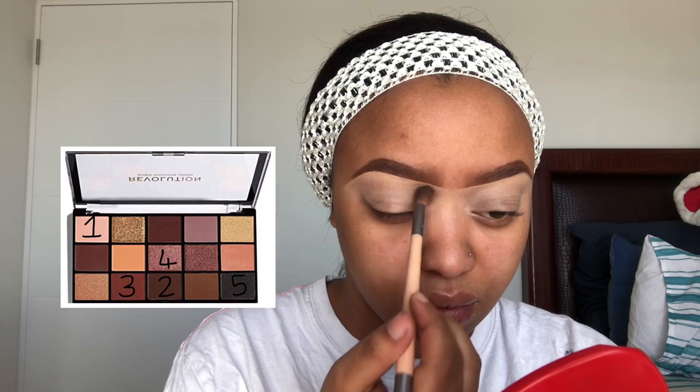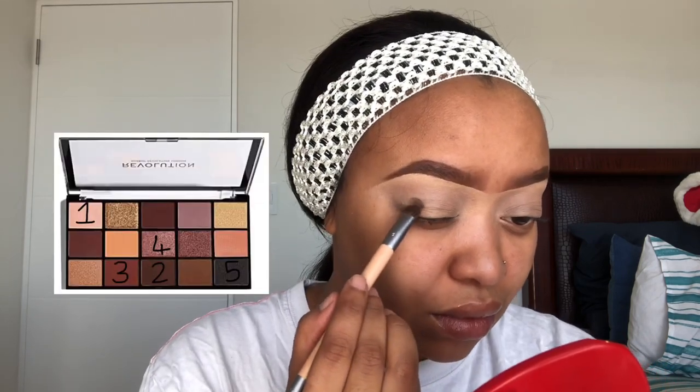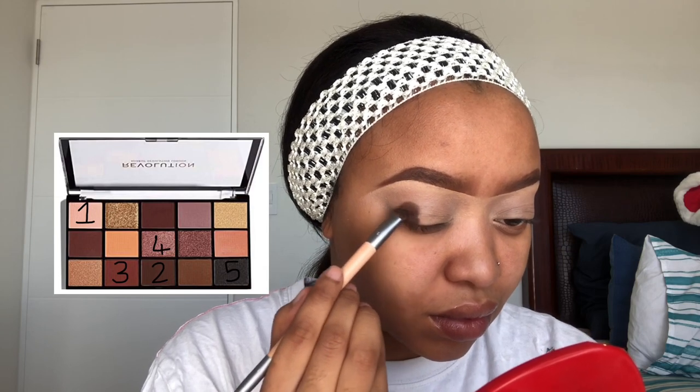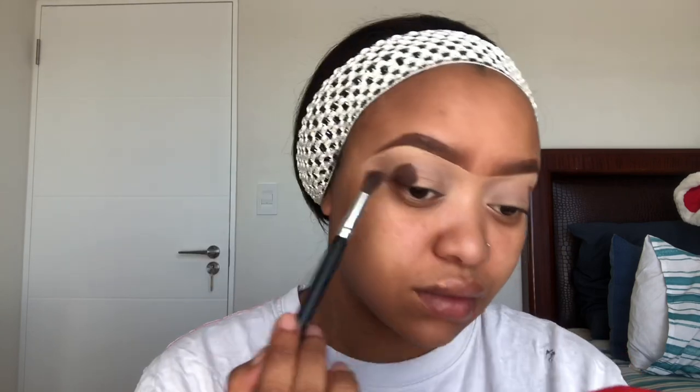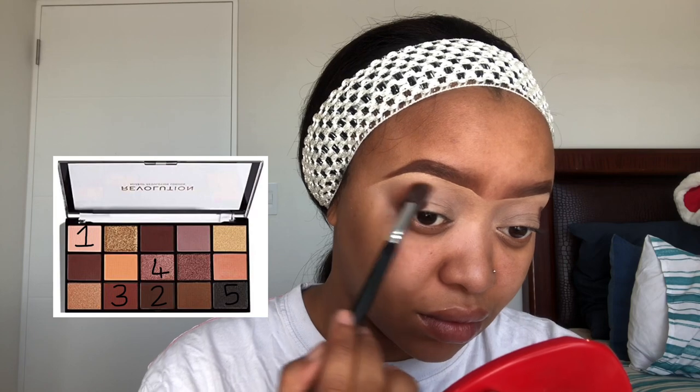For my eyeshadow I'm gonna use my Makeup Revolution Reloaded Velvet Rose eyeshadow palette. I'm just gonna put it on the screen and show you guys the shades that I used — because girl, I was running late and my boyfriend was on my neck telling me I need to finish.